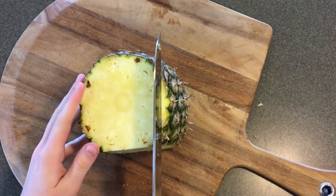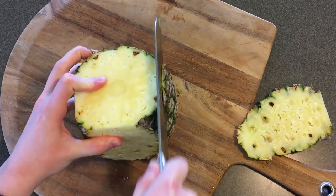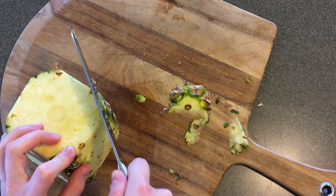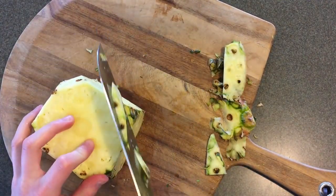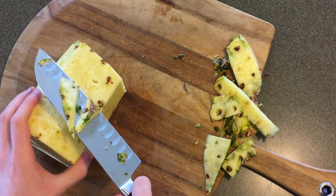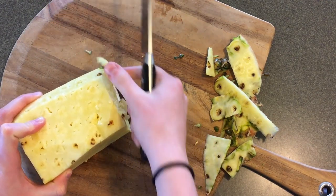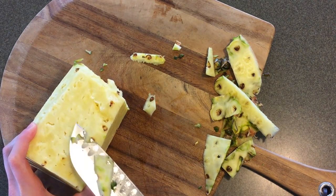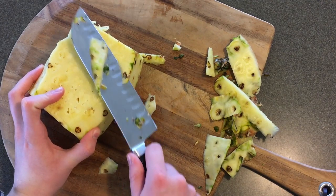I like to try and get as close to the skin of the fruit as possible because you don't want to waste any pineapple. Then go around the pineapple again, trimming off the edges. You can use a smaller knife, but I just use my bigger knife to get the little extra pieces left behind from the skin. Big ones you definitely want to cut off.